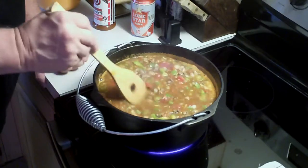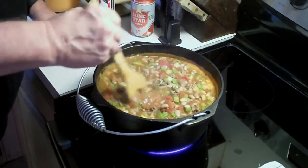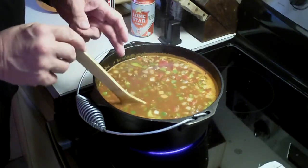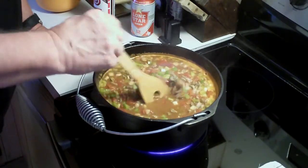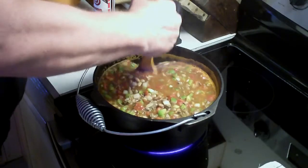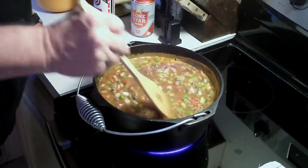This is getting real good and hot. I can tell that the vegetables — the onions and the bell peppers — are sweating down because I'm getting more moisture in there. That's good — it's all good.